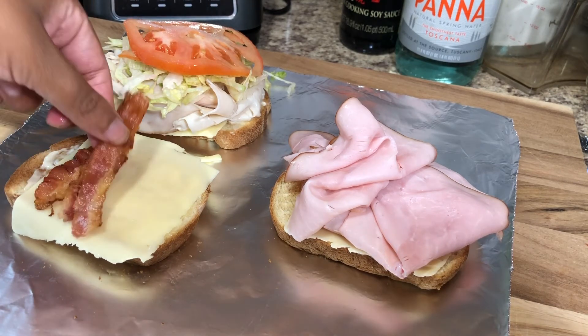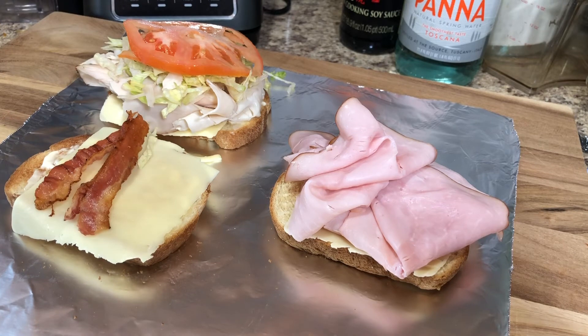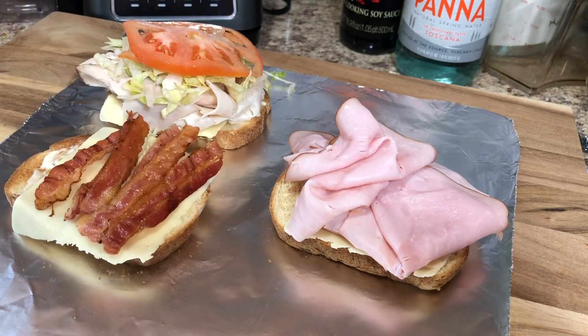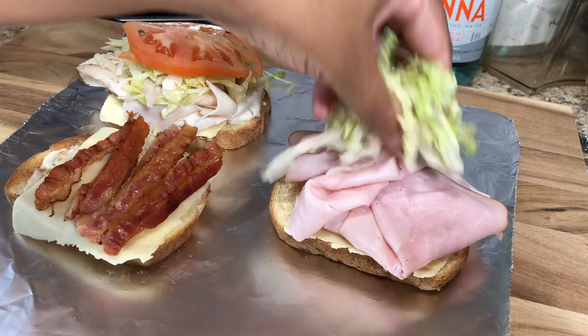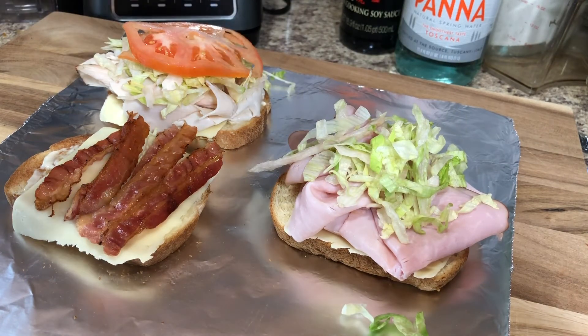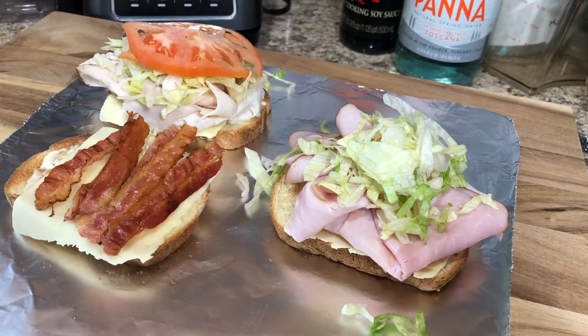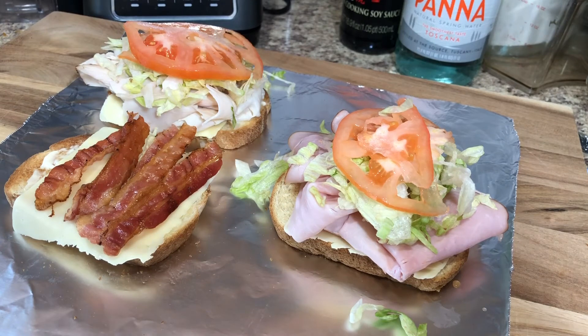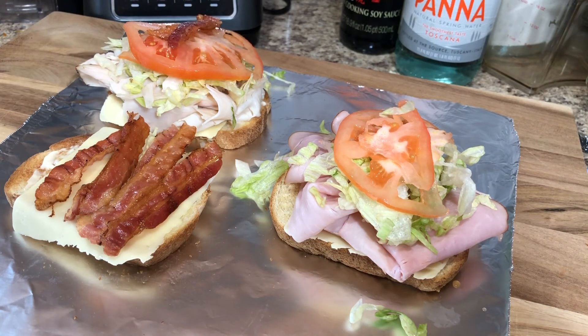For the bacon, while I was at the deli I just picked up a box of pre-cooked bacon, stuck it in my air fryer for a couple of seconds and it was done. I went kind of ham on the bacon because I like bacon — and as you can see I added some more. I also added some lettuce to the ham slice and some tomatoes. I was like, why not just add some more bacon?